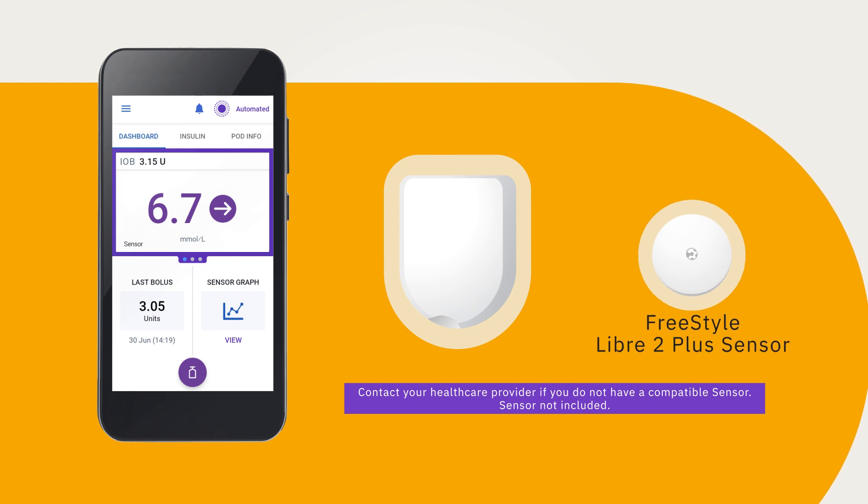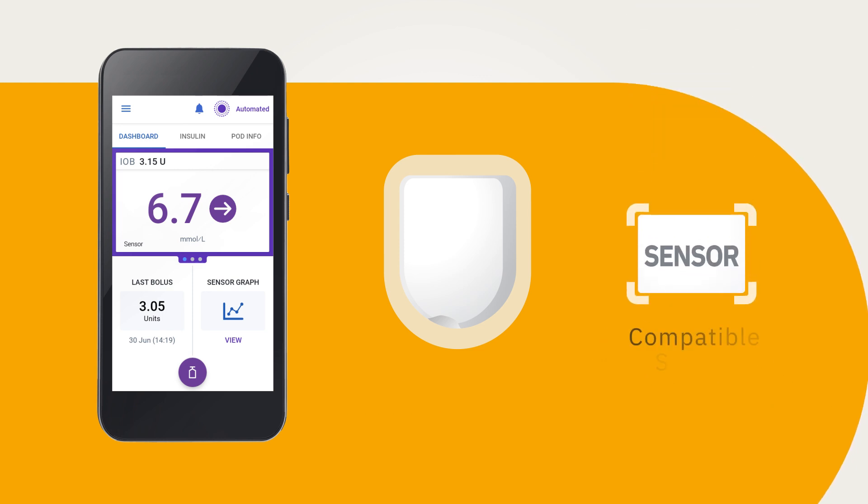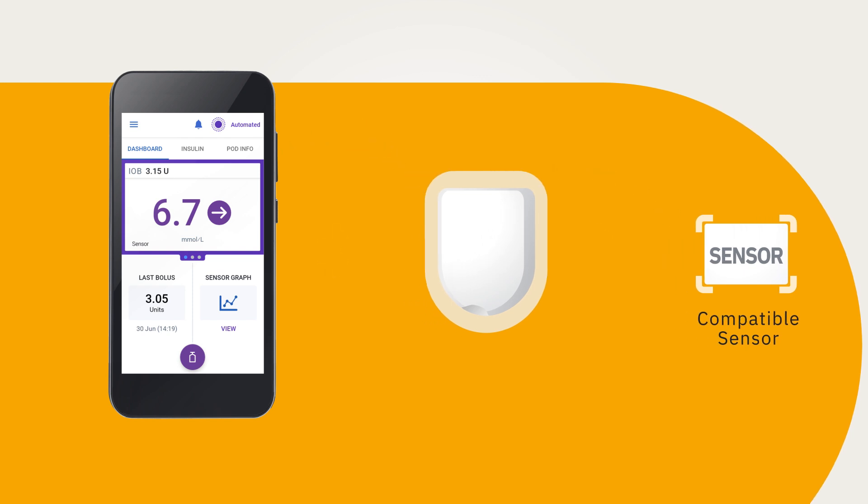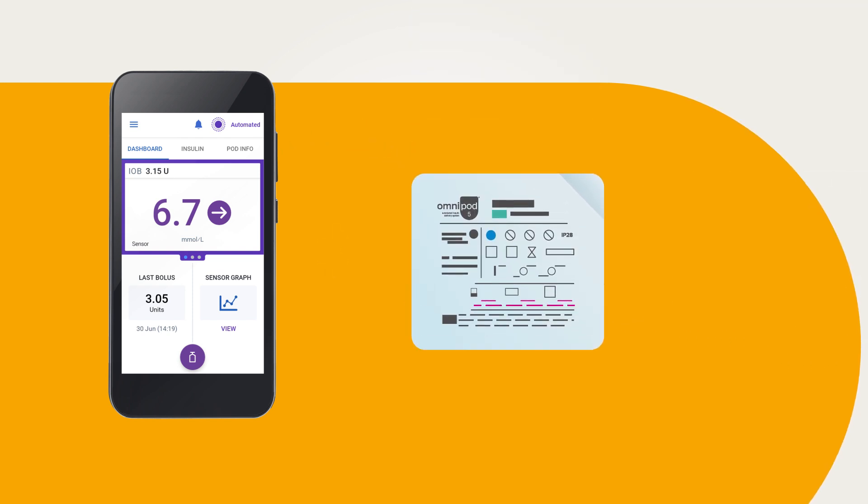After you have the entire system set up, each device communicates via Bluetooth wireless technology. The pod receives sensor glucose values and trends from the connected sensor. The Omnipod 5 app receives sensor glucose values and trends from the pod. Always check that your pod and sensor are compatible by checking the pod box and tray lid for information about sensor compatibility.